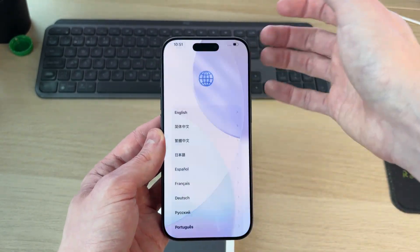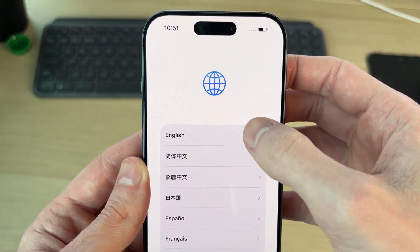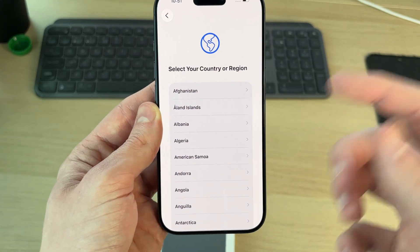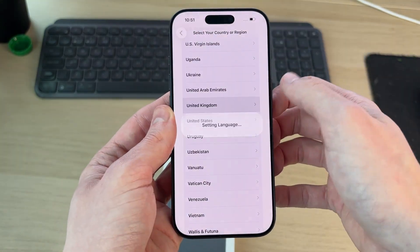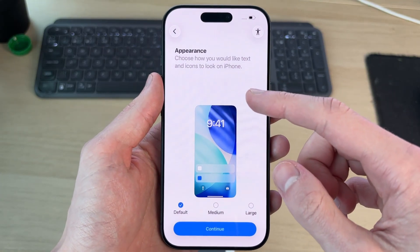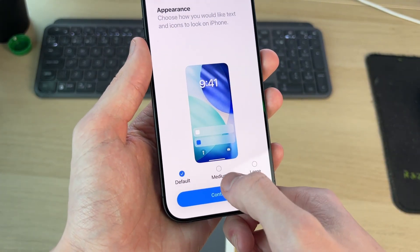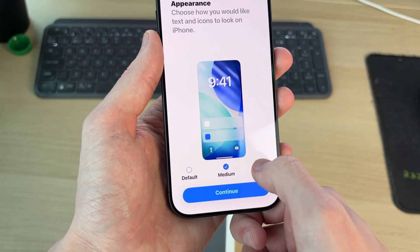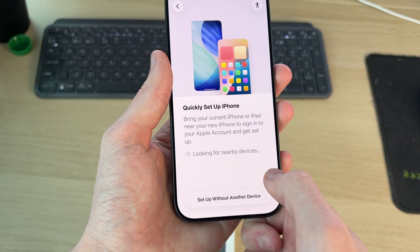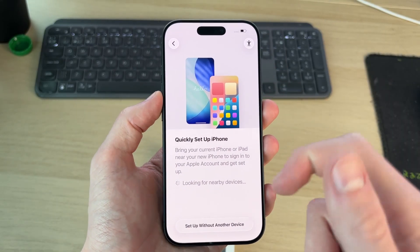Swipe up on the screen. You can then choose your language — I'll choose English. Next, choose your country or region and press to confirm. You can also choose the appearance, which controls how you like text and icons to look. By default it's set to Default, but you can also choose Medium or Large. I'll use Default, but go through and see which one looks best for you.